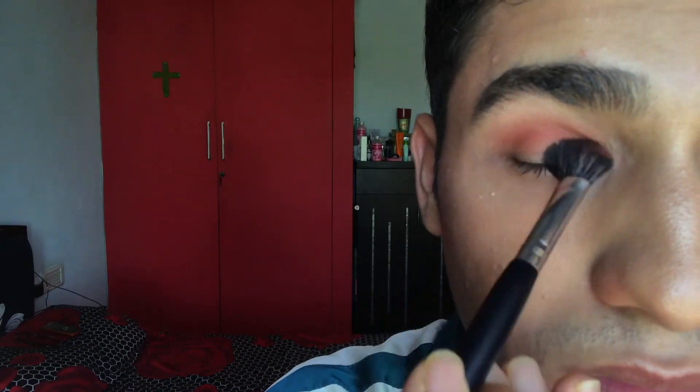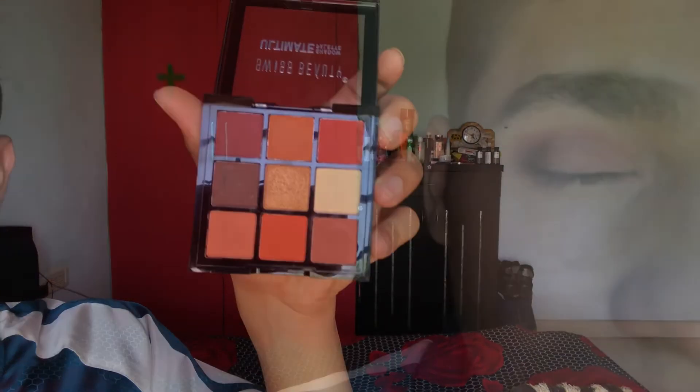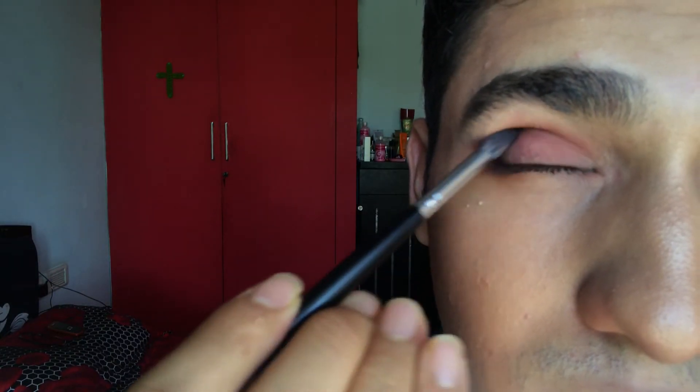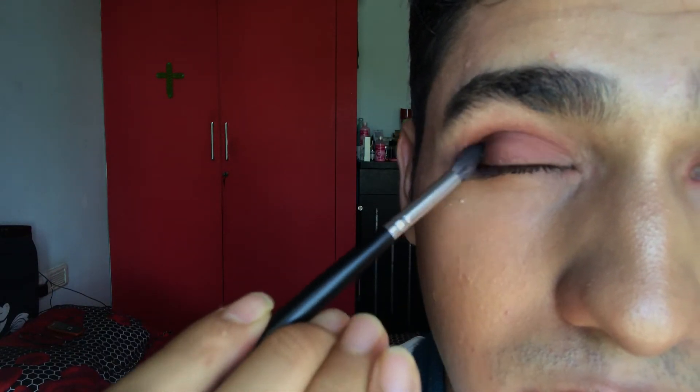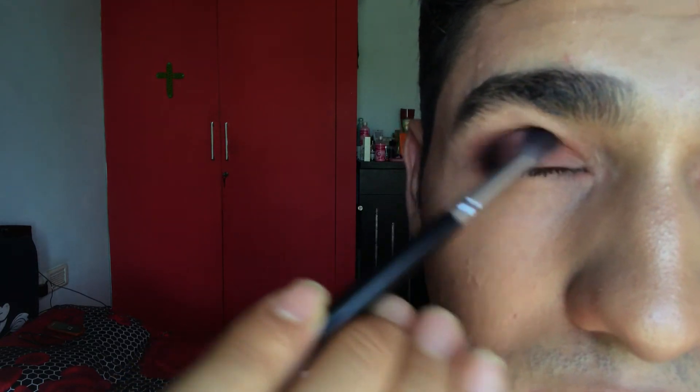Now that you have your crease and lid shade, the third thing you need to do is smoke them all out. For the third shade I'm going to be digging into a charcoal maroon. Begin by dabbing the shade into the outer corner of your eyelid, bringing it into the crease line, bringing it back to the outer corner and towards the center of your eye, then blending it all out completely.